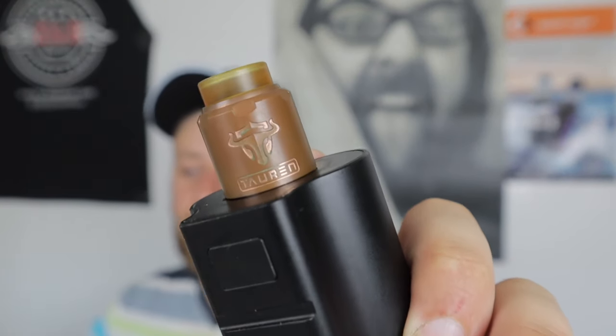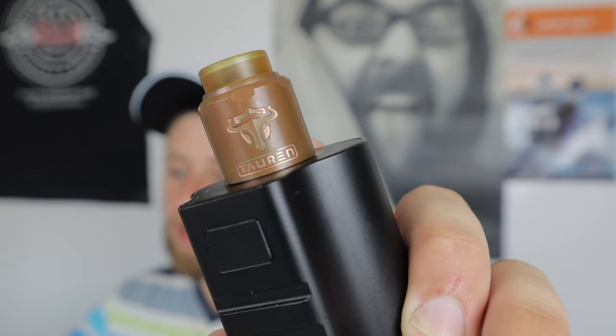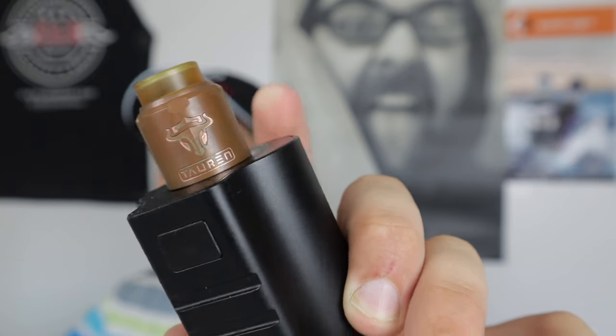So today what we're going to be looking at is the Tauren RDA. I have it here in the red copper. This is the Tauren RDA by Thunderhead Creations — it's a dual coil honeycomb airflow RDA, 24 millimeters. We're going to drop it down low, show you the ins and outs, come back up top, and I'll give you my final opinions on it.